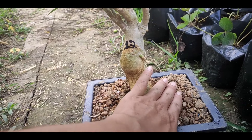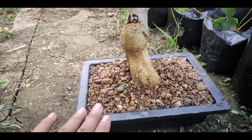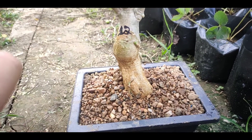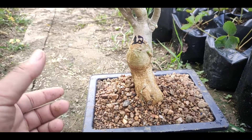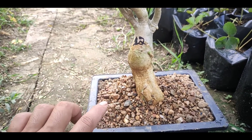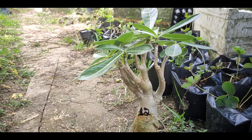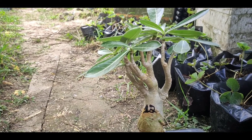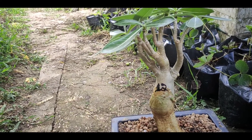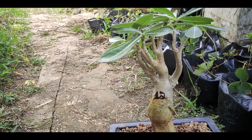If you want to use the potting mix, the potting mix will be well-drained. You can also use the organic liquid fertilizers and the potting mix. If you want to use the organic liquid fertilizer, the potting mix will be the same.